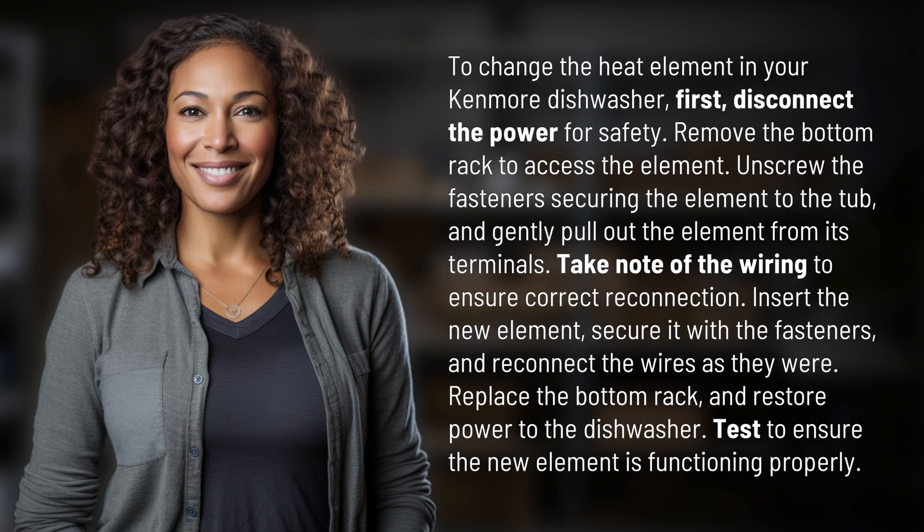Unscrew the fasteners securing the element to the tub and gently pull out the element from its terminals. Take note of the wiring to ensure correct reconnection. Insert the new element, secure it with the fasteners, and reconnect the wires as they were.